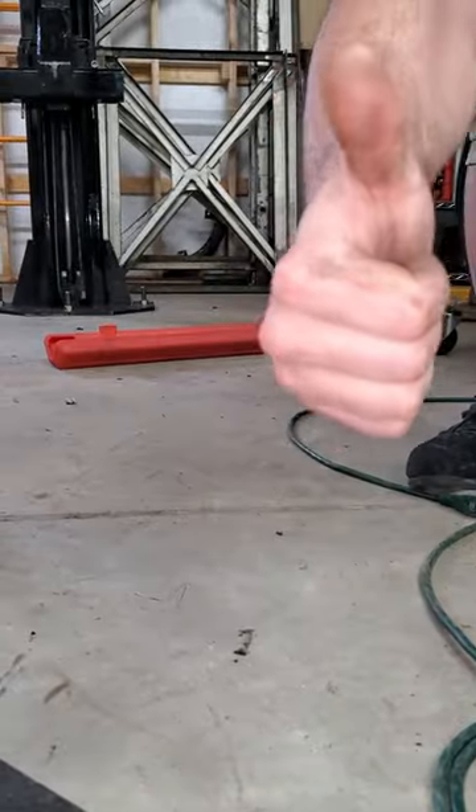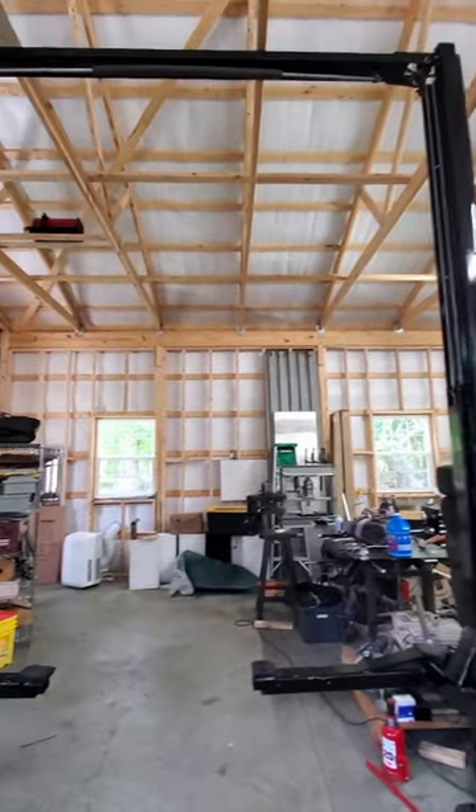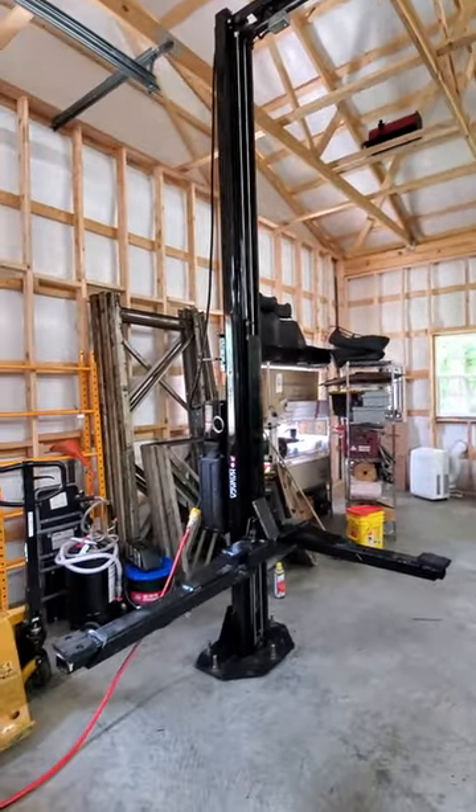And just like that we've got our two-post lift anchored. Be sure to comment if you would have done things differently, and check out our full-length video where we go through all of the maintenance that this two-post lift needs. Be sure to comment if there's something you need to add.